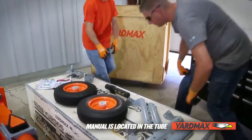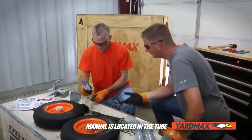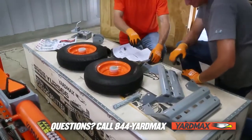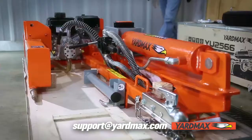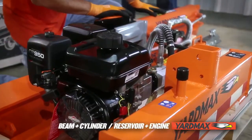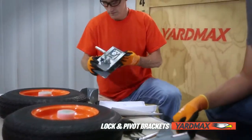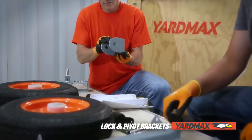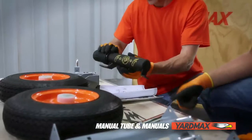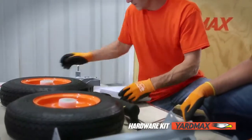Be sure to reference your manual found in the tube. Ensure all parts are accounted for prior to assembly. If not, call us at 844-YARD-MAX or email support at yardmax.com. Contents in the box include beam with cylinder, reservoir with engine, tow bar, lock bracket, pivot bracket, a left and right log cradle, wheels, manual tube, as well as your operator manual, engine manual, and hardware kit.